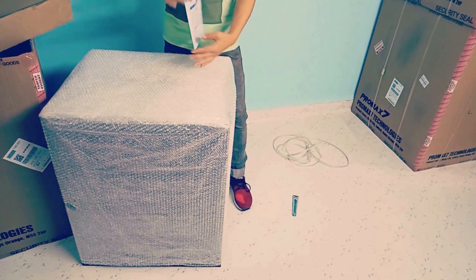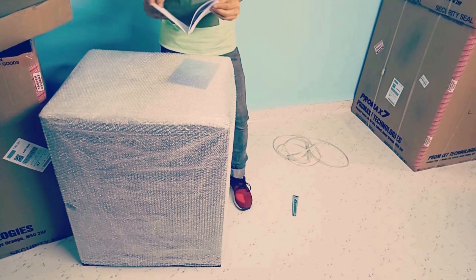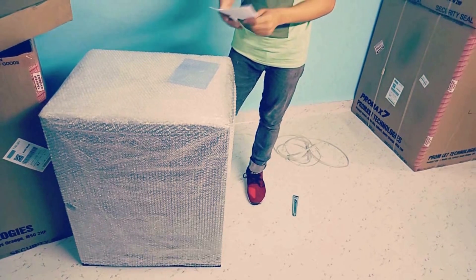Here is the instruction manual along with the Miner, giving detailed information on how to use the product and explaining the warranty. Also included are the operational guidelines and file locations for ETH, Monero, and Zcash.